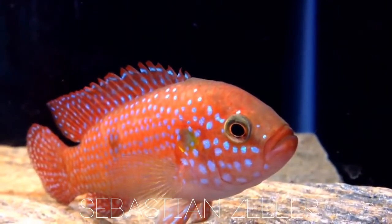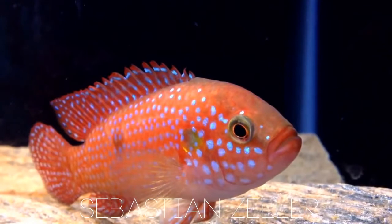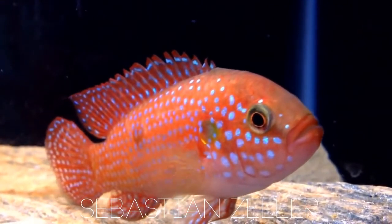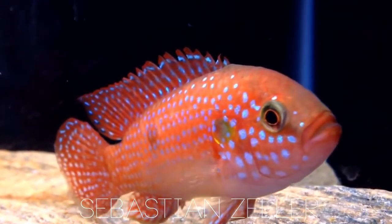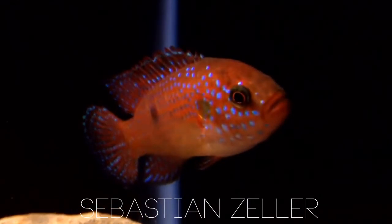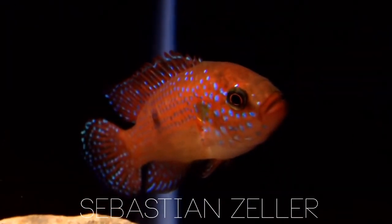I didn't expect this at all. I decided to put some tougher fish in like a Bichir, a Convict, and a Jack Dempsey, and they ended up killing every single one of them. So these guys are definitely very aggressive fish and should not really be kept with anything but themselves.